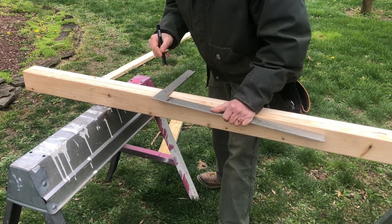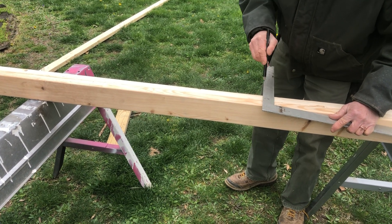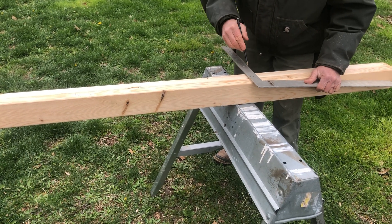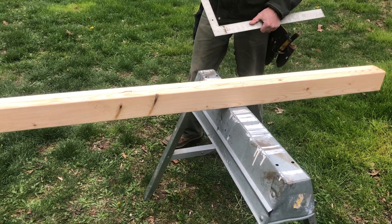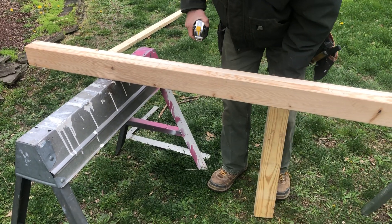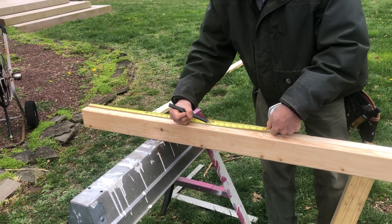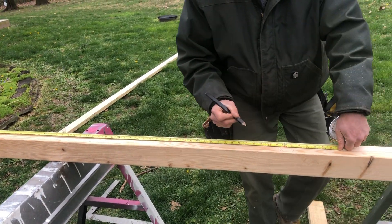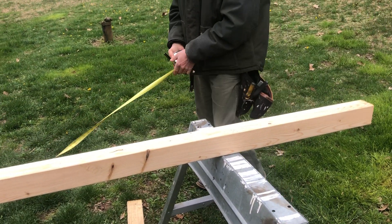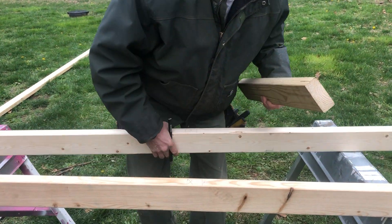Now I'll take my framing square — I'm going to use the tongue of the square and square across on both sides. If I've done everything properly, as you'll see when I lay it out, I'm going to have two feet in the middle of where my stud location is going to be, four feet in the middle of where my stud location is going to be, then six feet, eight feet, and so on.